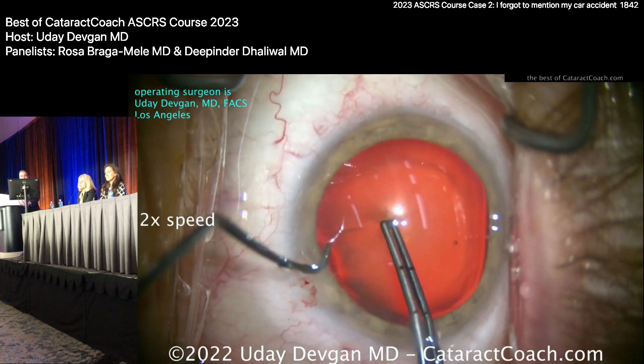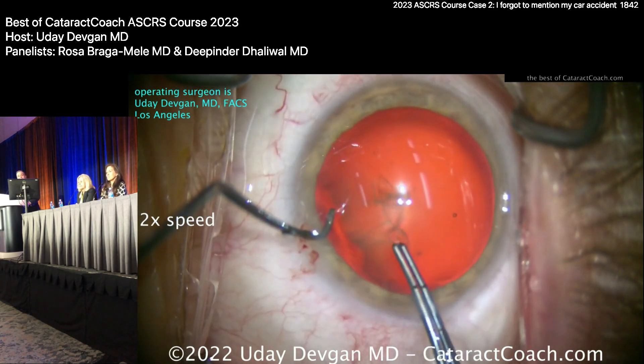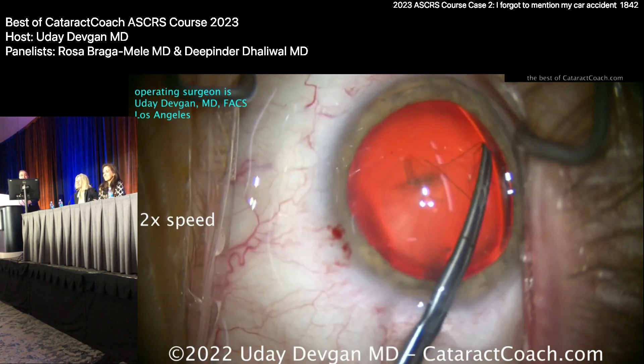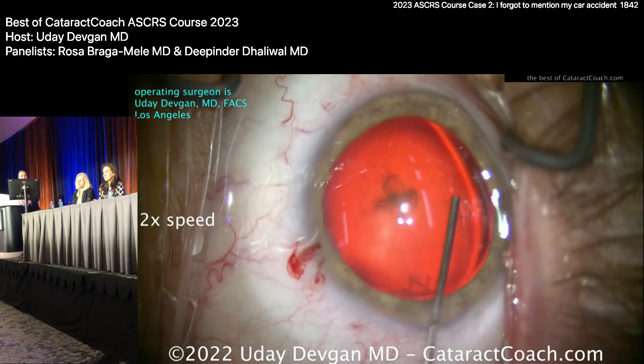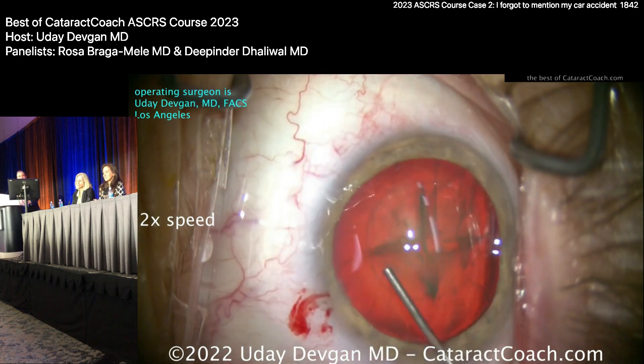Getting a nice rhexis now. As I do the rhexis, it looks pretty reasonable — not wrinkling of the cap. Maybe my forceps were just dull, that's what I'm trying to convince myself. I'll do a little hydrodissection; I want this thing out of the bag.